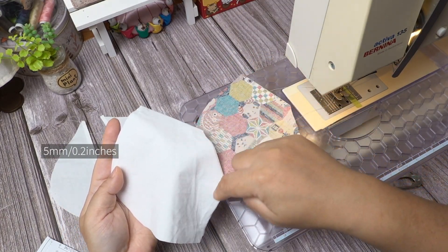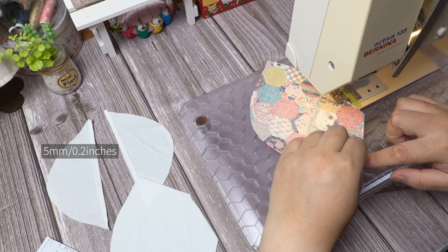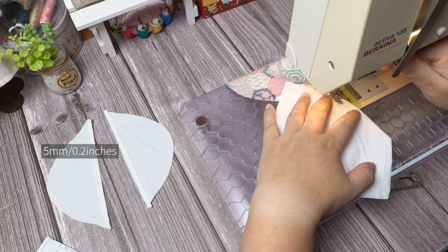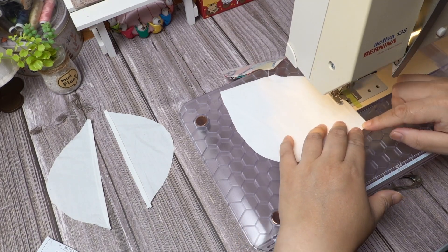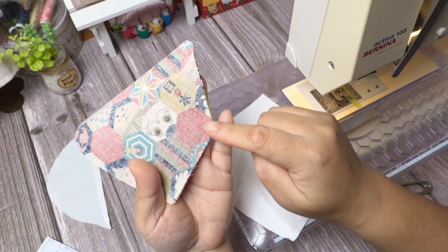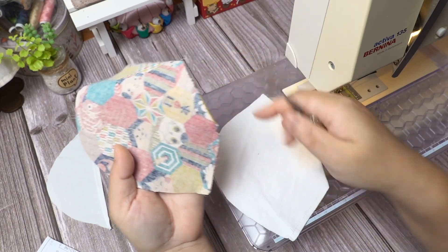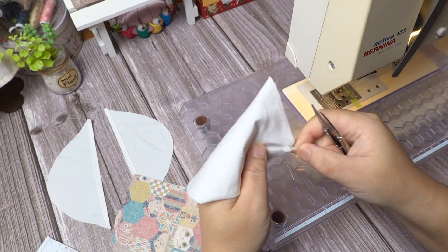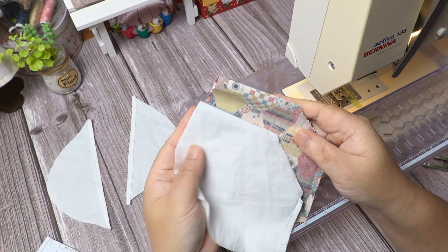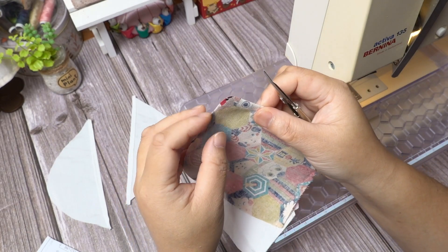Make sure the other piece is folded in the opposite direction. Sew the remaining seams on both pattern pieces. Cut out the corners to allow the pattern to turn nicely. At the very top of the fold, cut a tiny notch like this — it makes matching up a lot easier.